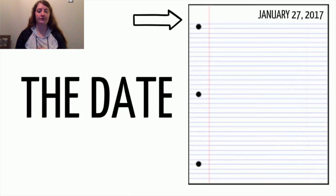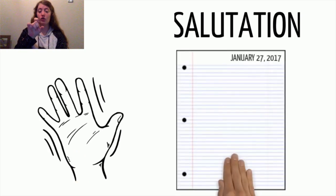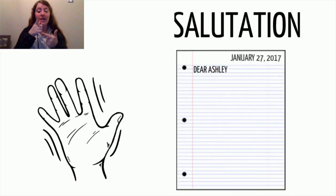The date goes at the top of your letter. It lets the person you are writing to know when you wrote the letter. Next, you must add the salutation or greeting. An informal or friendly letter will usually begin with 'dear,' the person's name, and always ends with a comma.